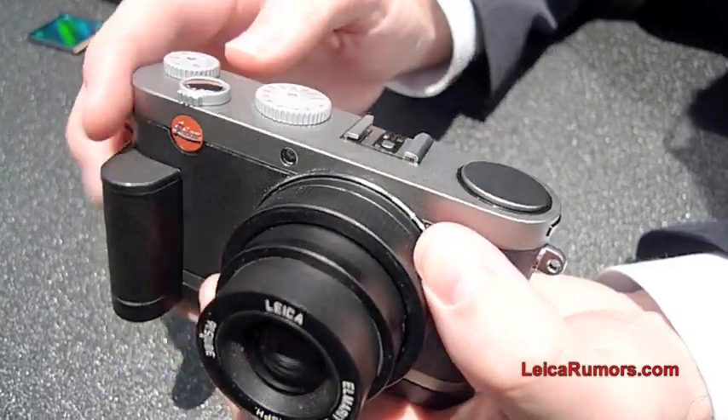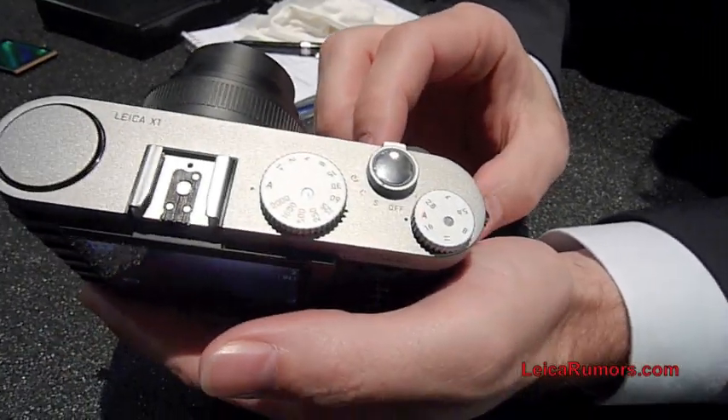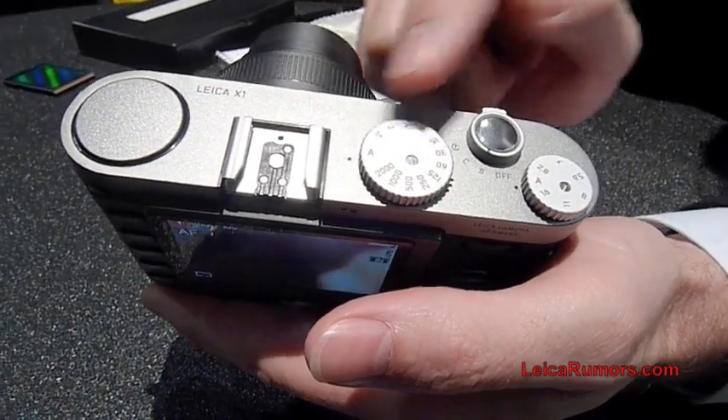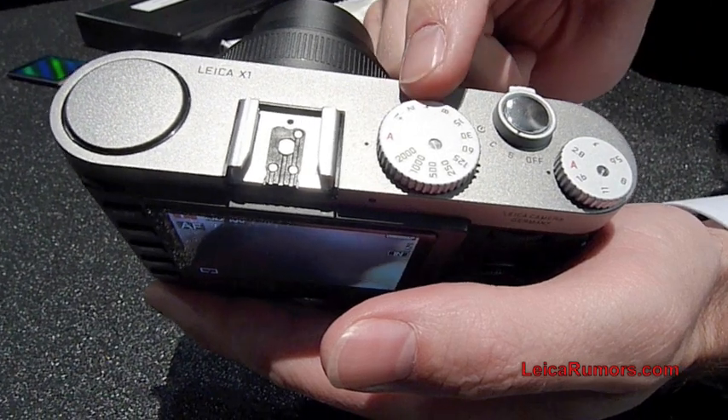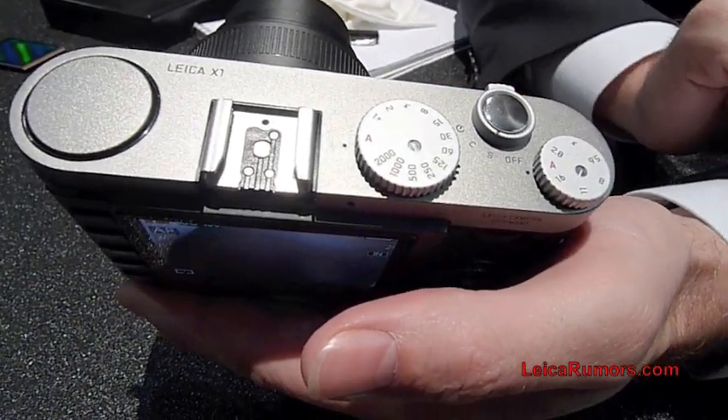This is the Leica X1. It's a completely manual camera if you choose to, but you also have the full automatic by selecting A. You can select all different shutter speeds as well as different apertures.